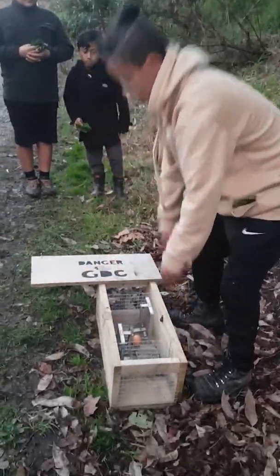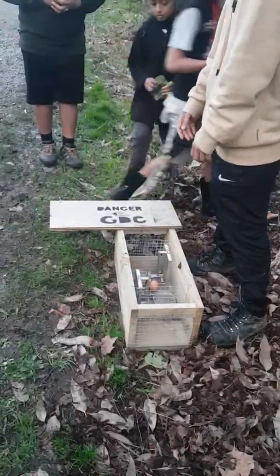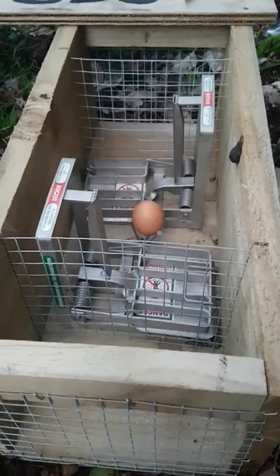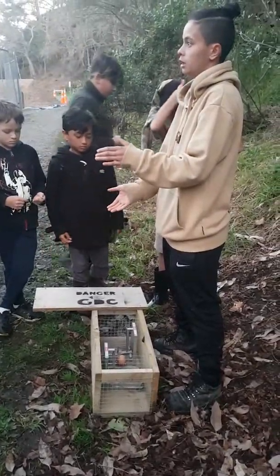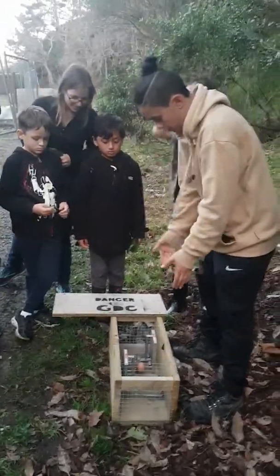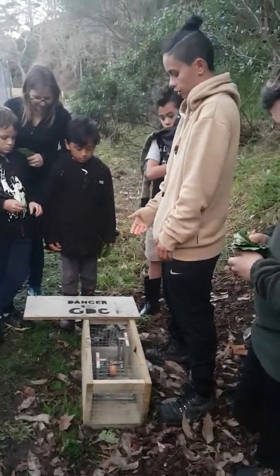This one is double-sided, it's a 200. They go from the 150, which is a smaller version, then the 200, which is a little bit bigger and stronger — the springs are a little more tense — and then there's the 250s, which are bigger and for catching possums and bigger animals. This one is double-sided, it's a 200.